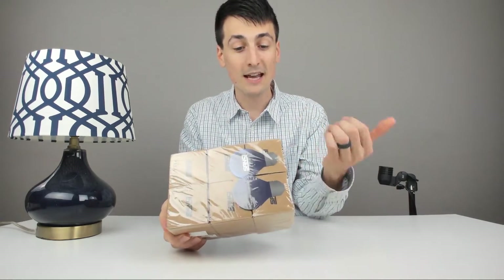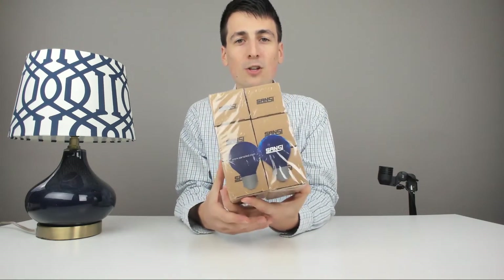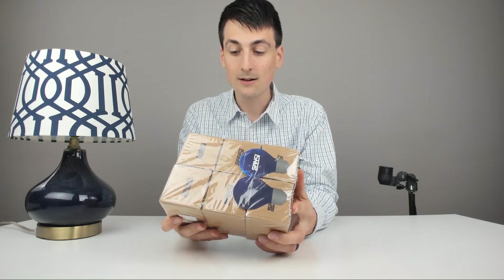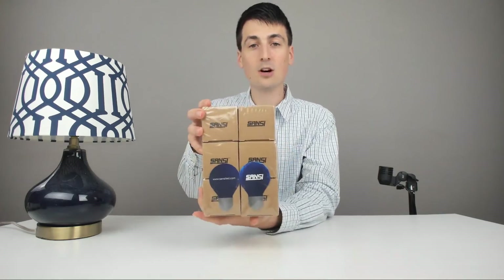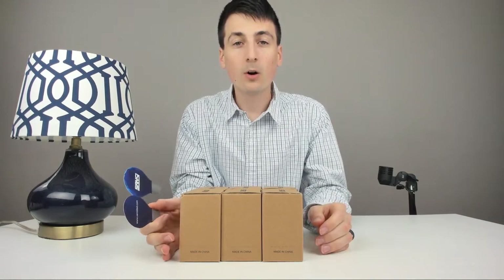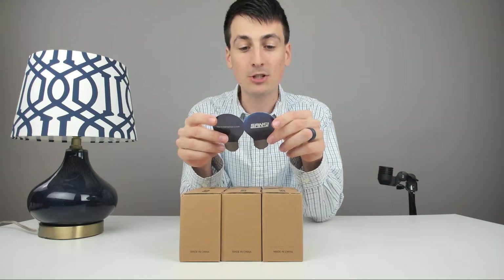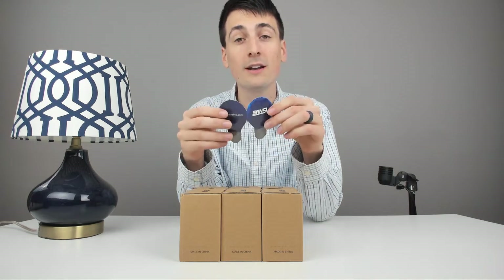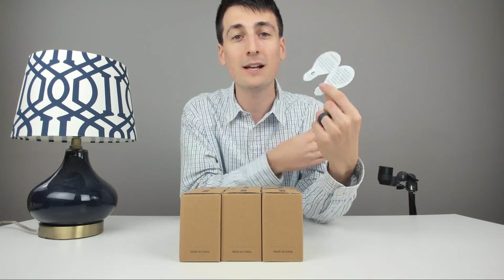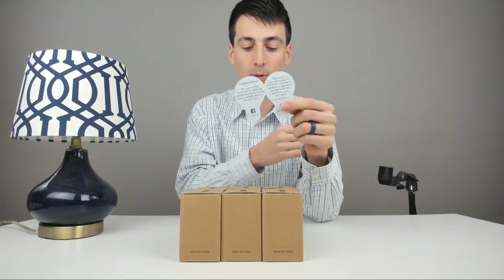The packaging on the side says it's an A15 LED bulb, 8-watt, with a 3000 Kelvin color temperature. They also have a 5500 Kelvin temperature as well. The base is an E26. Let's go ahead and open them up. Out of the wrapper, we have a congratulations card inviting you to join their VIP membership club to receive exclusive benefits, discounts, and trials. They also have customer service info and social media links in there — they're very active on social media. I'd give them a follow and stay tuned for great promos and discounts.